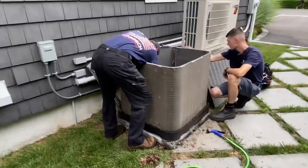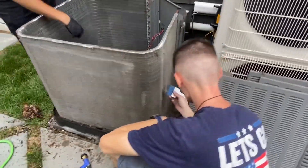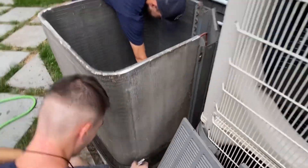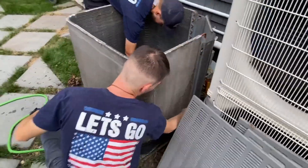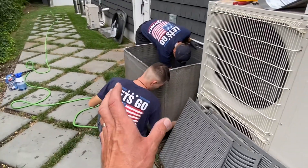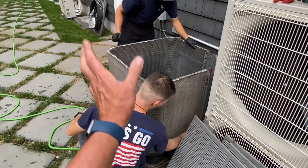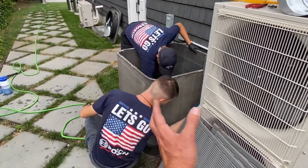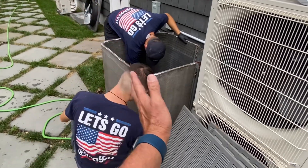We are brushing down the condensing coil. There's a lot of dust and dirt on there and that's going to affect system performance. If you're not able to extract the heat or exchange heat from that hot coil — with that high-pressure, high-temperature liquid flowing through it — and discharge it via the condenser fan, you are going to have extended run time, extended wear and tear on your components, and decreased efficiency.